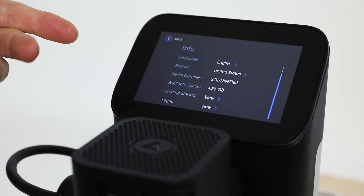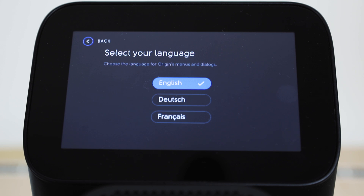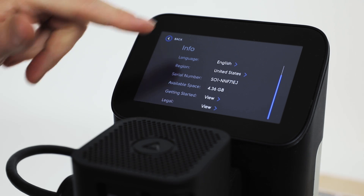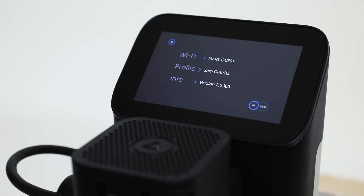We see here the language and region setting changes, which are primarily system upgrades to enable us to eventually support additional regions beyond the USA. As many of you have noticed, we recently announced expansion into Canada. These settings can be found in the settings menu and are simple to operate.